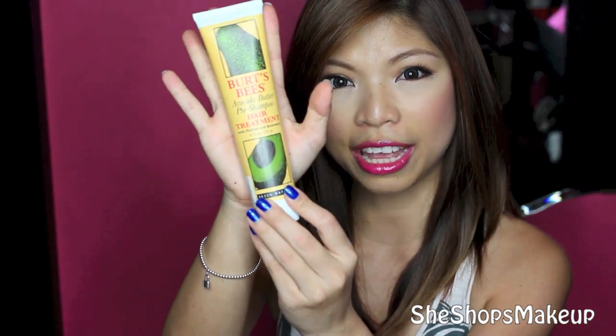Hey everyone! So today I'm gonna do a review that's actually not skincare or makeup related. It's gonna be something that I just picked up from Sephora a couple of days ago for my hair. It's the BIRDSB avocado butter pre-shampoo hair treatment.